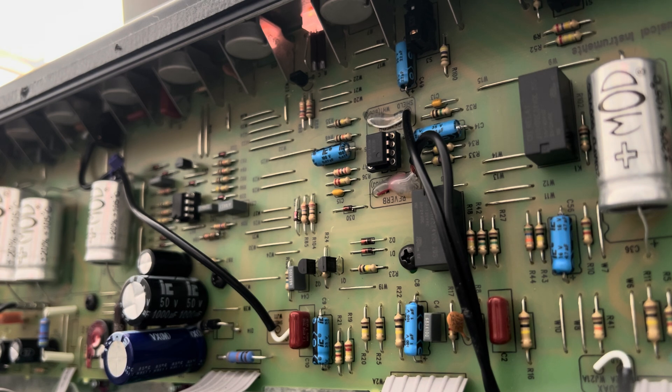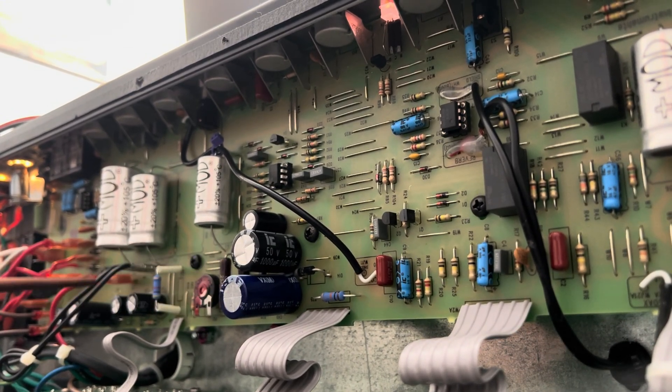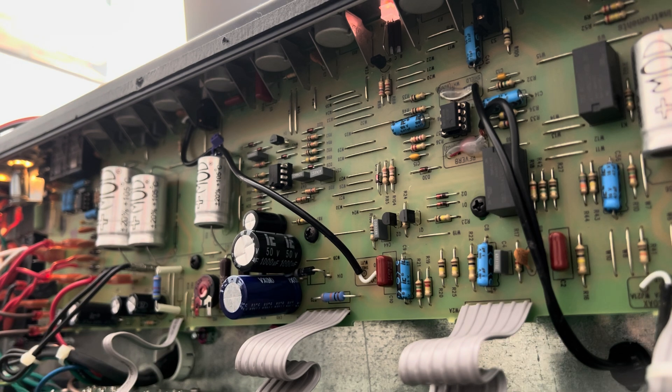Brief recap: there was a low voltage supply issue — the negative 16-volt rail in particular. I got a couple hours of sleep and we got a good outcome, so I'm happy. The usual suspects being some carbonization of the PCB below these big five-watt droppers — though that was an issue, it was not the issue. The traces had lifted and removed themselves from the board.